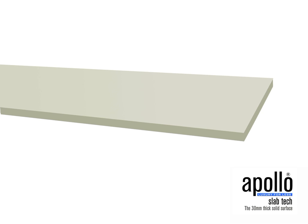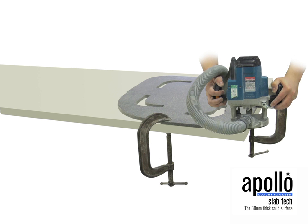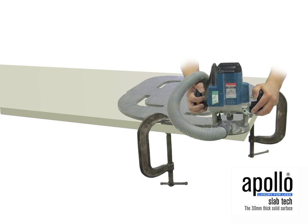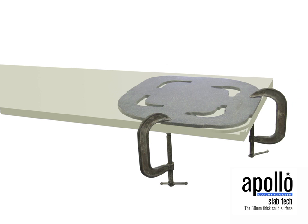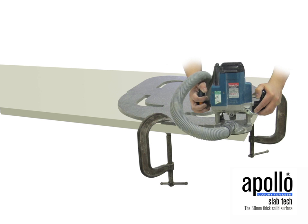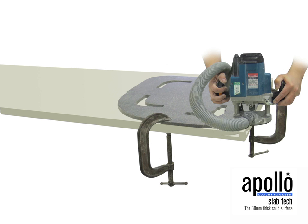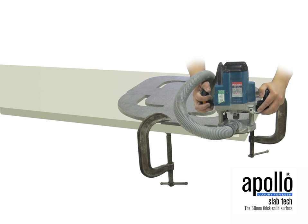If required, it is possible to shape the edge of the worktop by simply routing the required radius or shape using a template such as the Apollo template pictured here to profile off. As always, it is important to profile off in stages. Do not attempt to force the router to cut away the material in one pass.